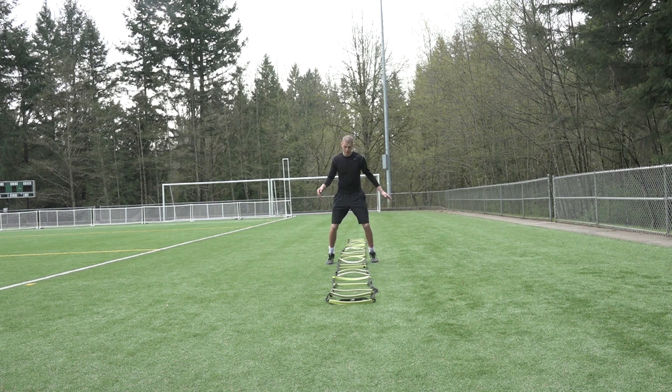From here, I'm going to hop in with both feet and make sure to land on my toes. We don't want a heel strike. We want to land on our toes and be athletic.